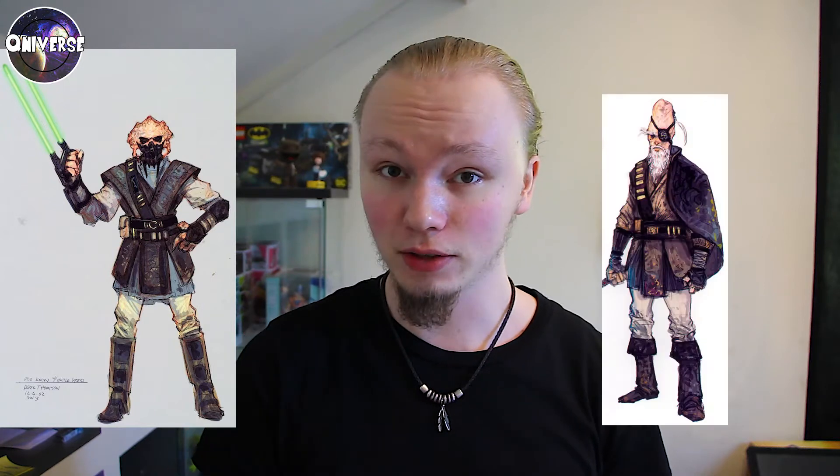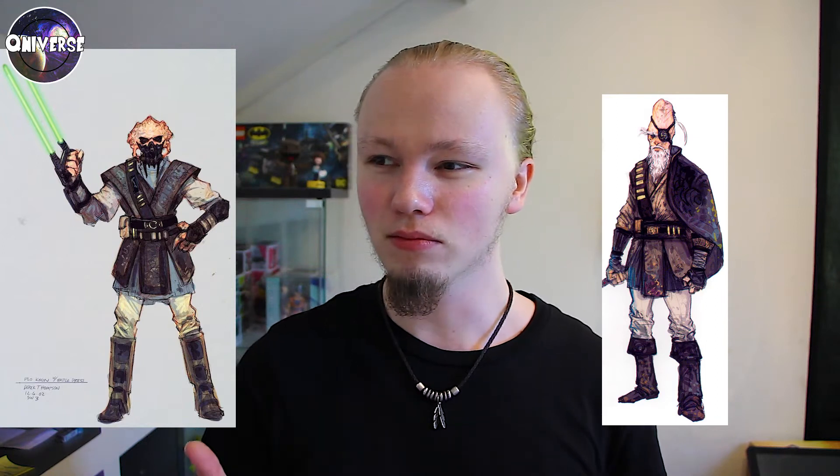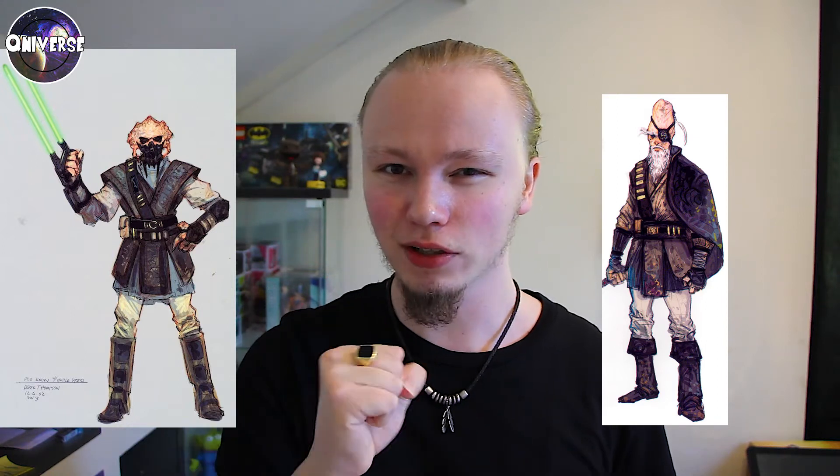But originally there was some concept art for Revenge of the Sith, and basically it was like an alternative look for both Plo Koon — I'll pop him to both my sides — and for Plo Koon there was a different concept art, a different design, and also for Ki-Adi-Mundi. With Plo Koon, he had like a double-bladed lightsaber gauntlet.